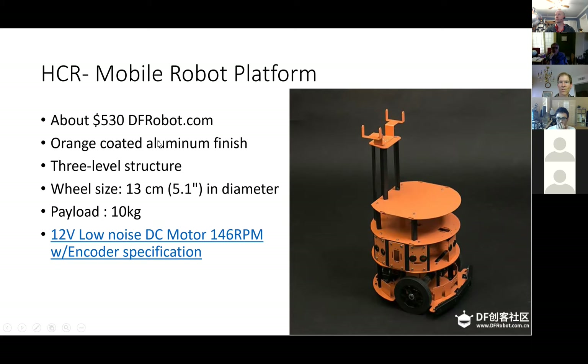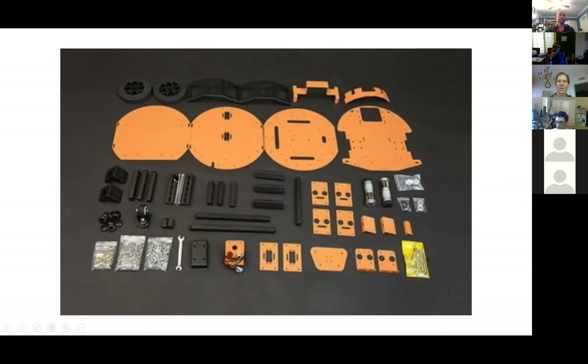You just need to assemble it, although it only comes with the motors and the hardware you see here — the wheels, the motors, and some bump sensors — but it doesn't come with any electronics. Here's what it looks like and it's pretty cool.